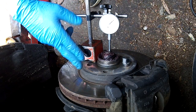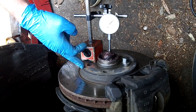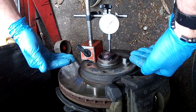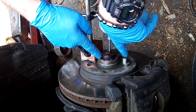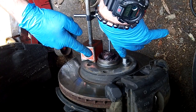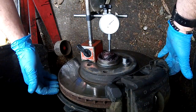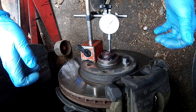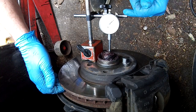I've got it set up. The base is magnetic and locked onto the hub, and the measuring pin is on the center of the spindle — so that's going to measure movement in and out. I've loosened the nut here and left it there. We're going to pull on the disc on both sides at the same time — pull in and push out, push in and pull out — and measure where it moves.